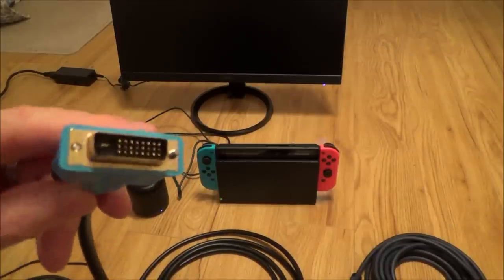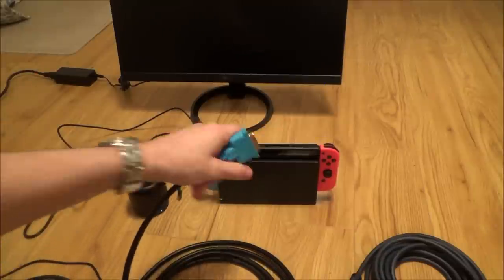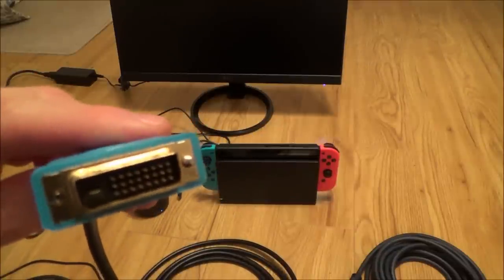Hi there, my name is Vince from MyMateVince.com and in this video today I'm going to show you how you can connect up your Nintendo Switch to your DVI port on your monitor.